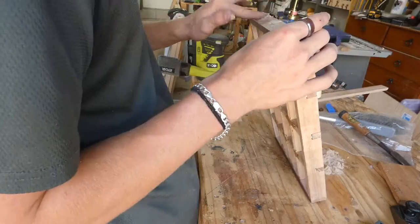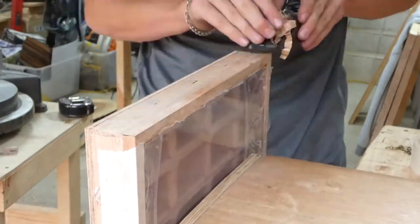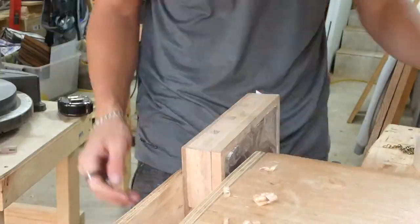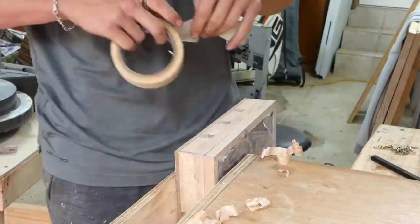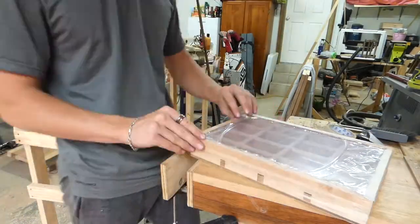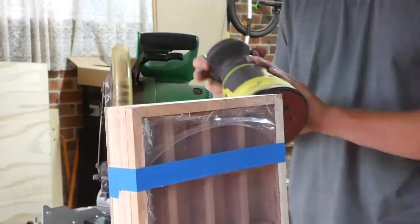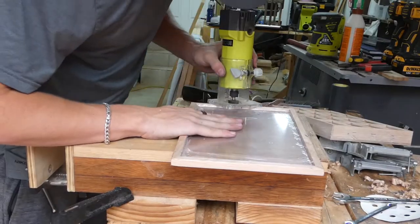Even though everything was well cut to my standard, there were gaps because you're using hand tools — it just happens — and my skill isn't at the level of mastery yet. After that, I grabbed my hand plane and once everything was glued up with the back on, I was flattening everything and making sure everything fit together nicely with the door on, so I could just sand it, tape it, and get it finished.